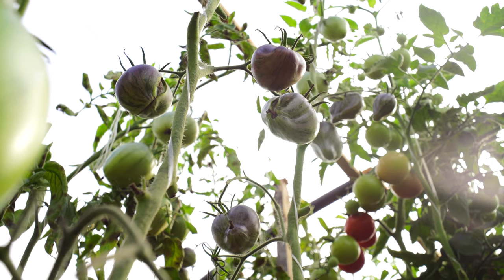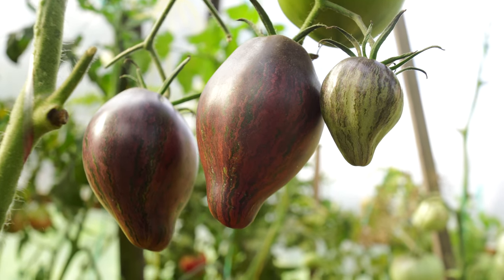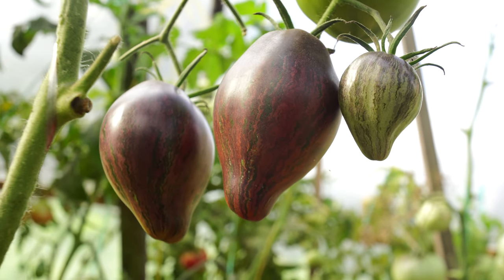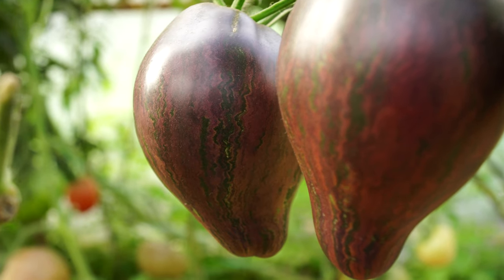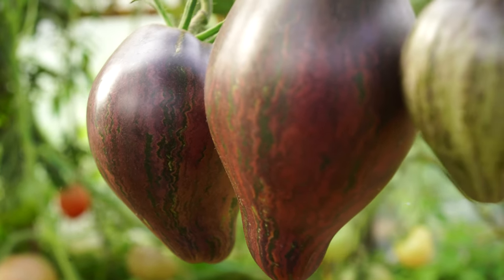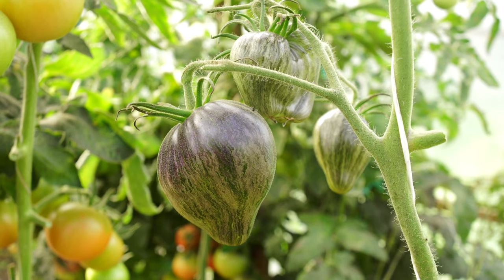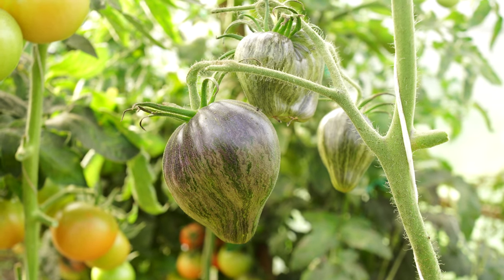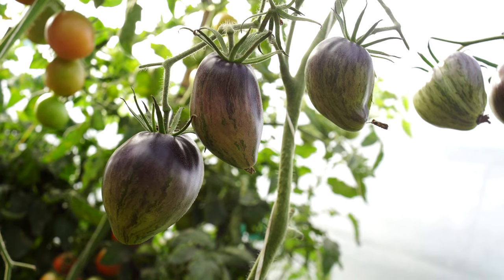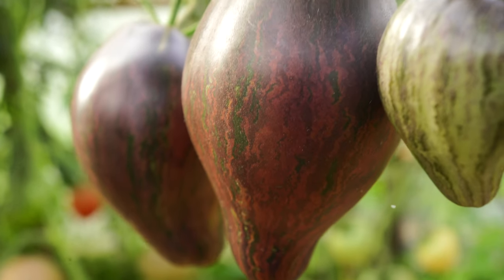First of all, I want to note how amazing the tomatoes are — as if they were painted by the hand of an unknown artist. Elongated, heart-shaped fruits with a unique pattern. A magnificent combination of red, green and purple colors with anthocyanins, merging into unusual curved lines will not leave anyone indifferent. Fruits are so varied in shape that you won't find two alike, no matter how hard you try. I love how the tomatoes look. They are really gorgeous.